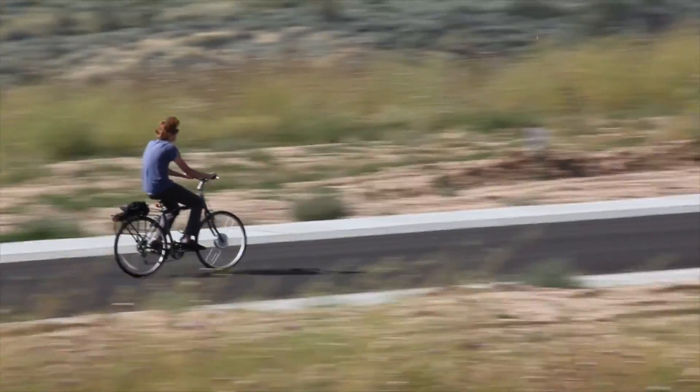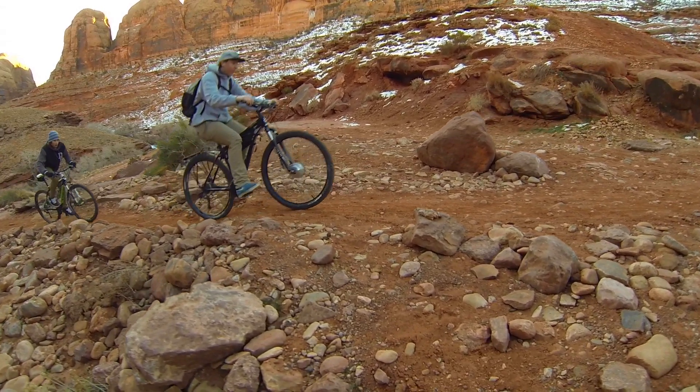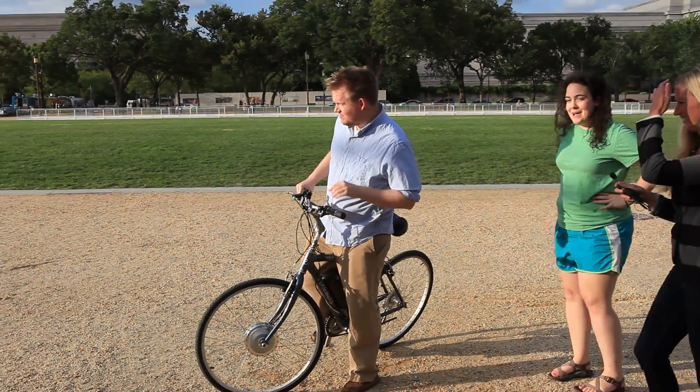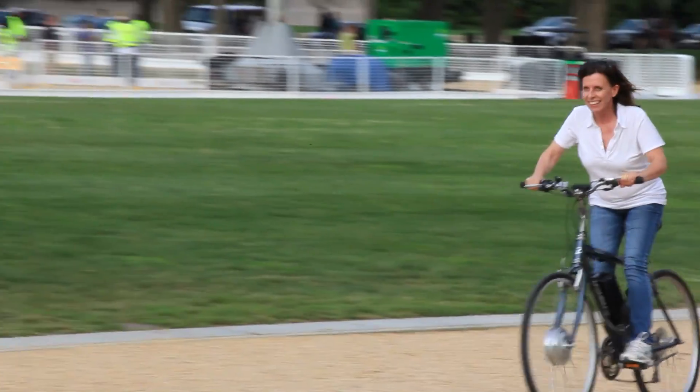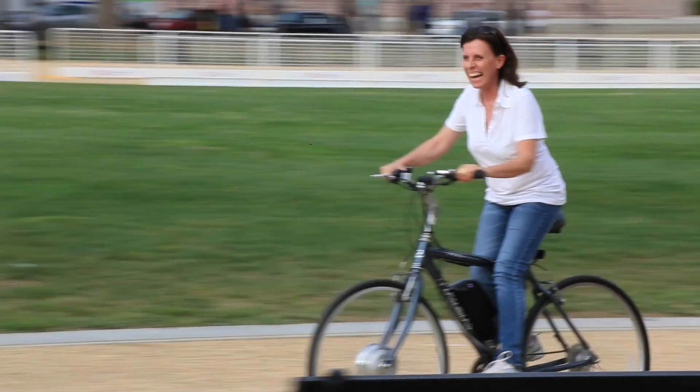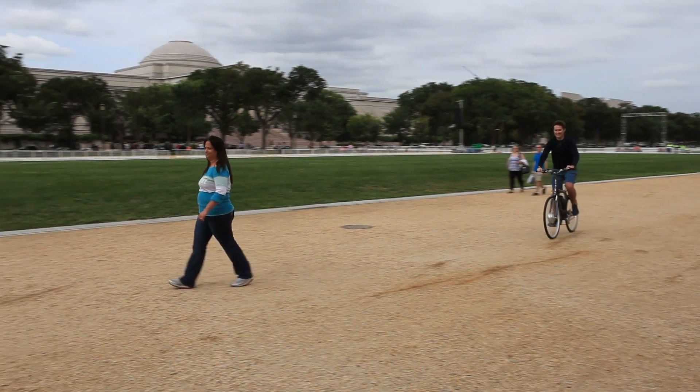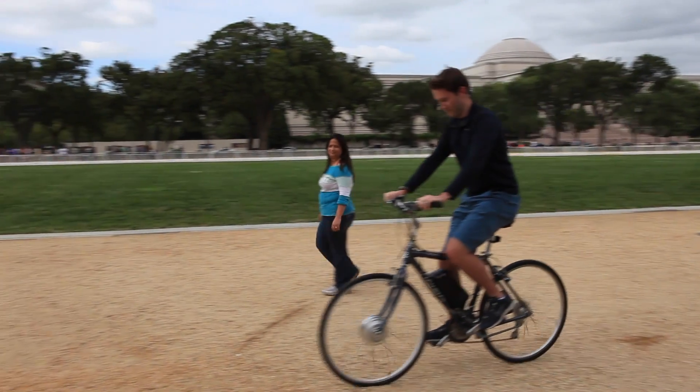We introduced our 250 watt kit here on Kickstarter three years ago as a way to get people back on their bikes. Since then, we realized everyone could benefit from converting their bike to an electric bike because of increased speed, power, and performance. Since then, many have asked us for a kit with even more power. So here we are back on Kickstarter to introduce our 500 series kit.